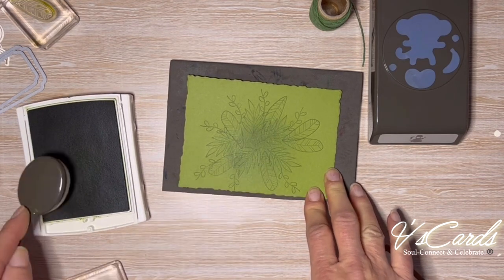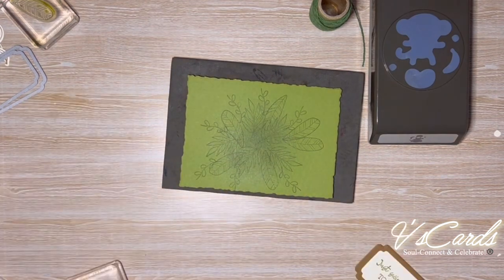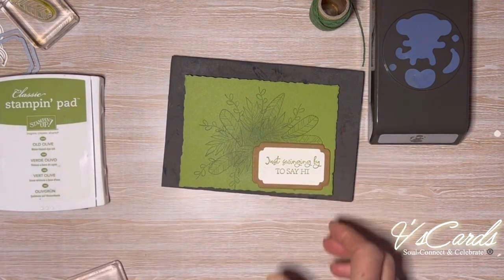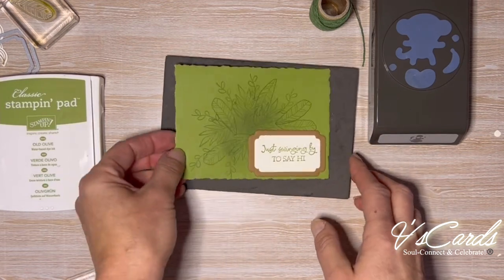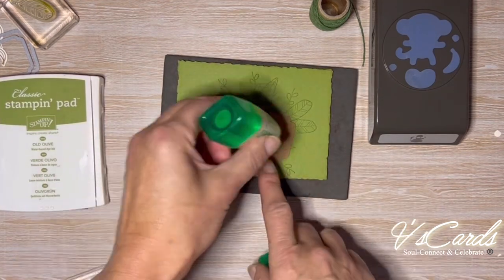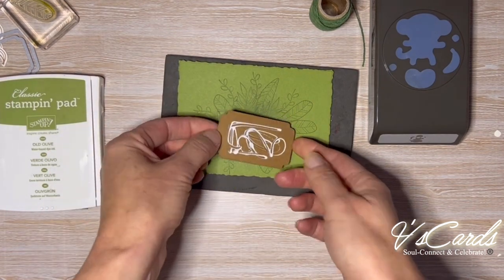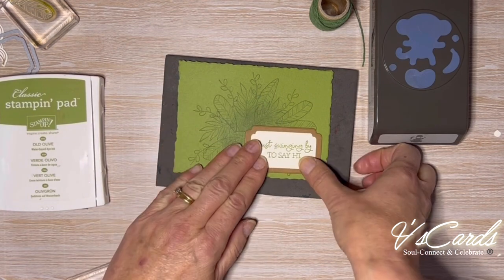Little by little, bit by bit, I'm building the card front by adding bits and pieces together, and finally we will begin to see things come to life. The monkey is going to hang on the top left corner of your card, and you'll need to have the sentiment on the bottom right — well away from the monkey as he swings.